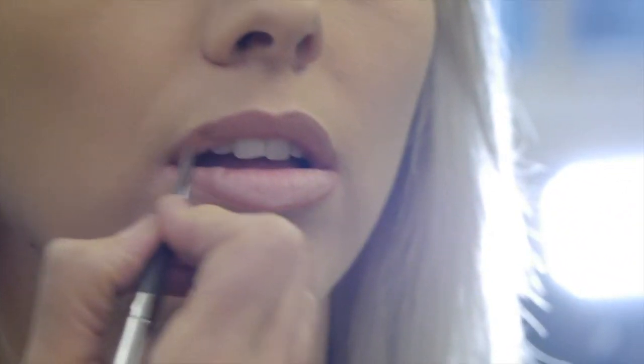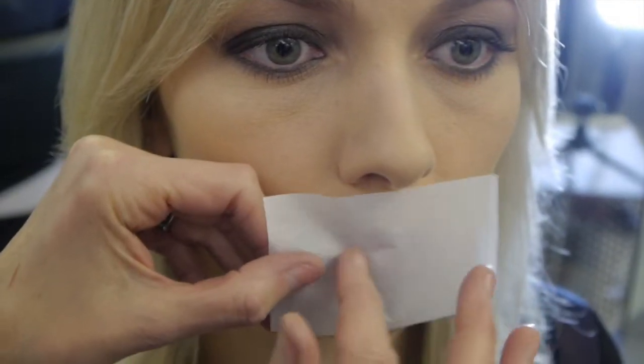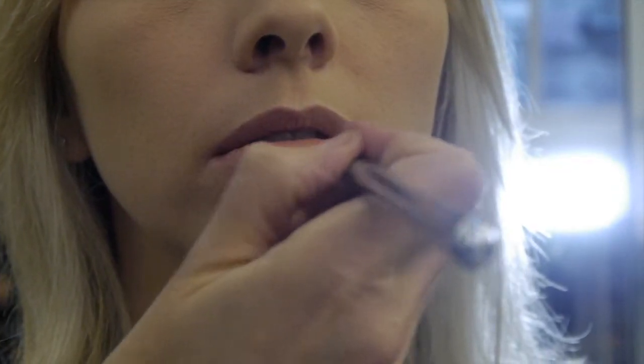Use a lip brush to fill in the colour, starting from the centre of the lips and working outwards. Next, blot your lips with tissue to even out the colour, then reapply for a perfect even finish.